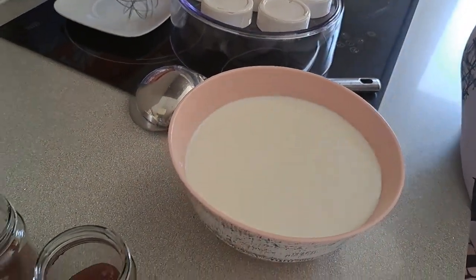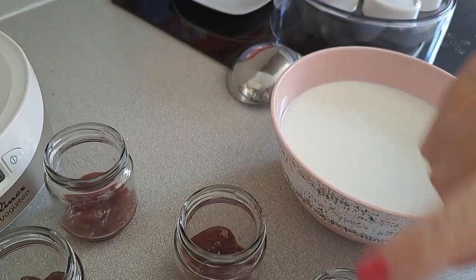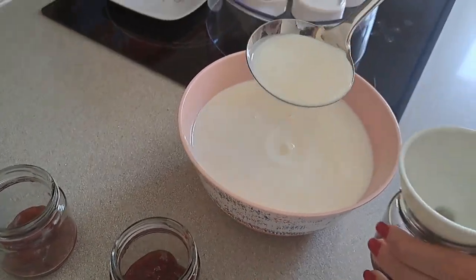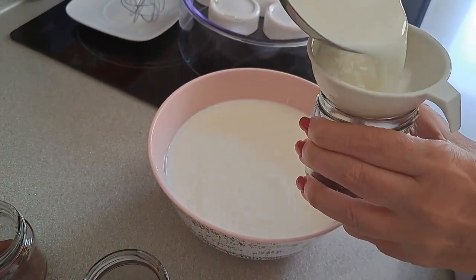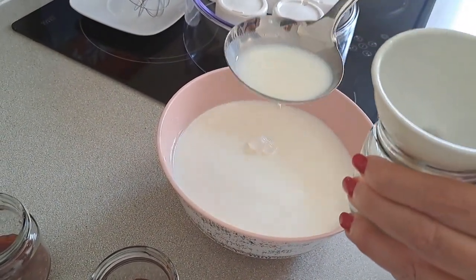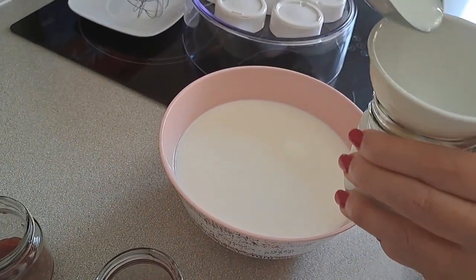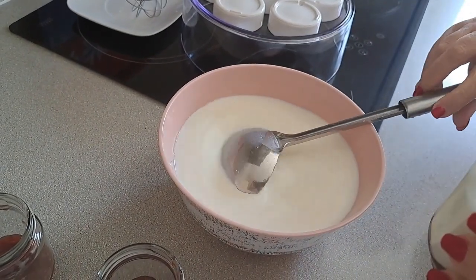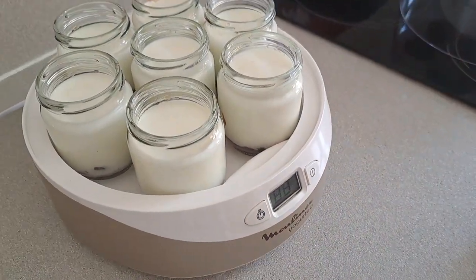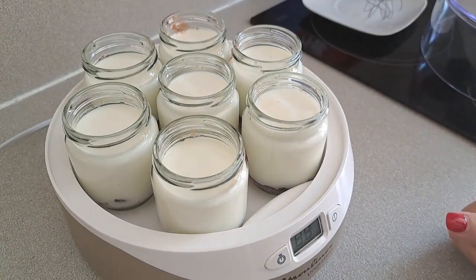We have to put the raspberry jam (mermelada de frambuesas) in the bottom of the crystal bottles that come with the yogurt maker. For that, we take a couple of cups and put the jam into each bottle. Then we fill each bottle with the yogurt mixture, put the lid on the tray, and we do not touch them — because vibration can ruin the yogurt.